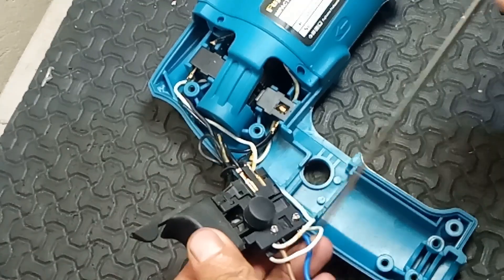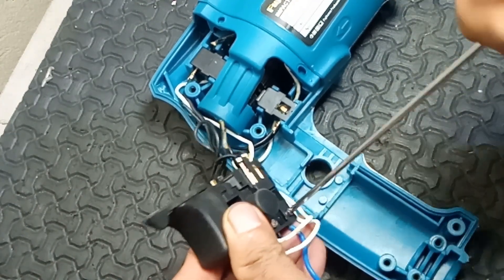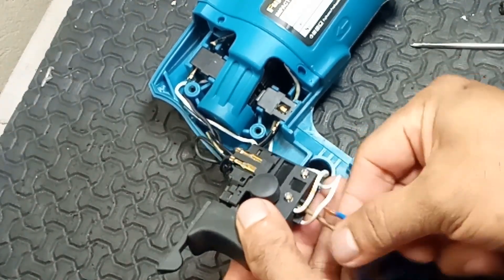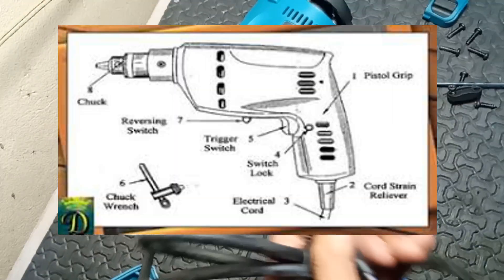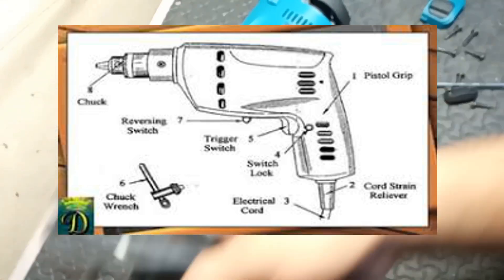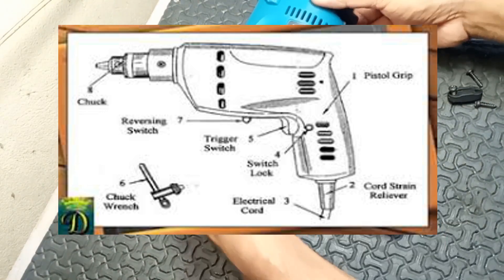Parts of an electric drill with hammer function. An electric drill with a hammer function, or hammer drill, consists of several key parts, each contributing to its overall operation and function. Below is a list of the main components and their respective functions.